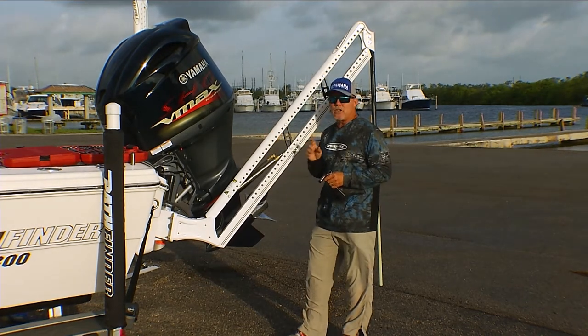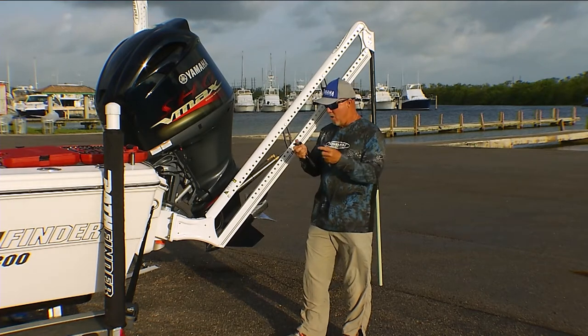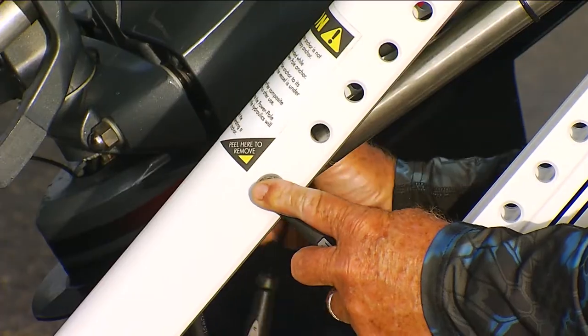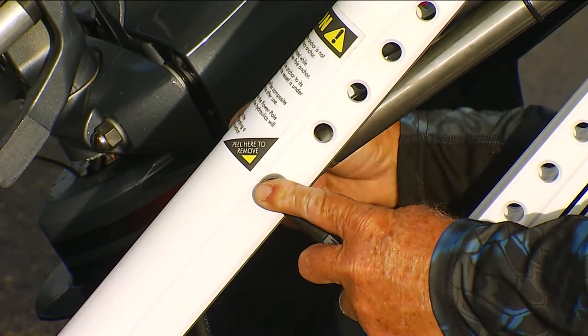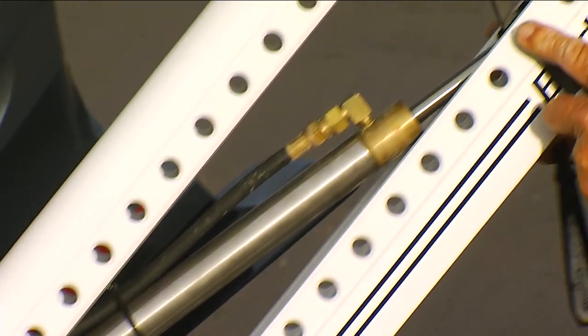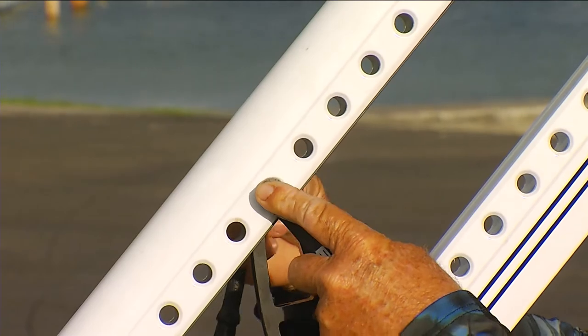Some of the key places to focus on: using a half-inch open-end socket as well as a ratchet, we want to make sure we tighten up any of these brass parts. They have a nylon washer and lock nuts — anywhere these bolt, we want to make sure we tighten up all of these, checking them from time to time.